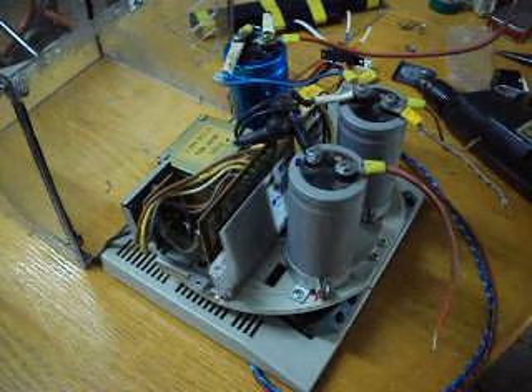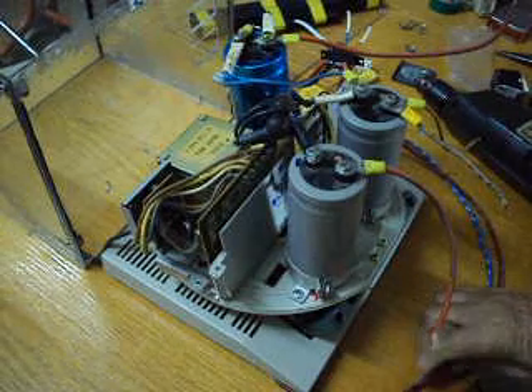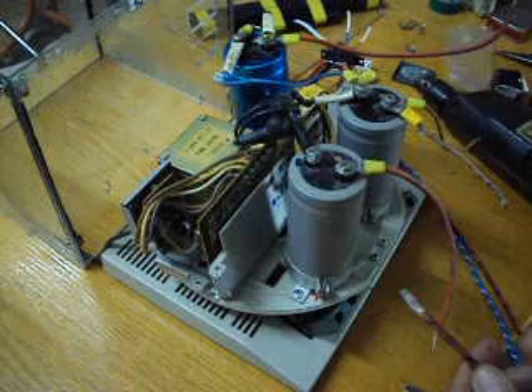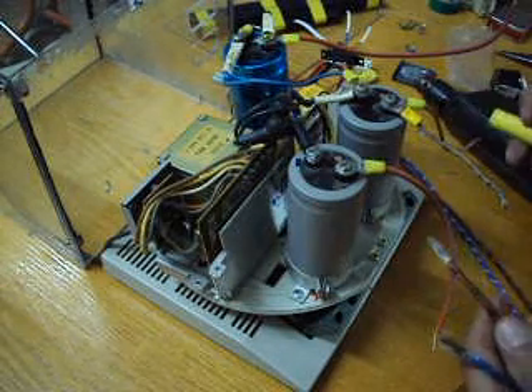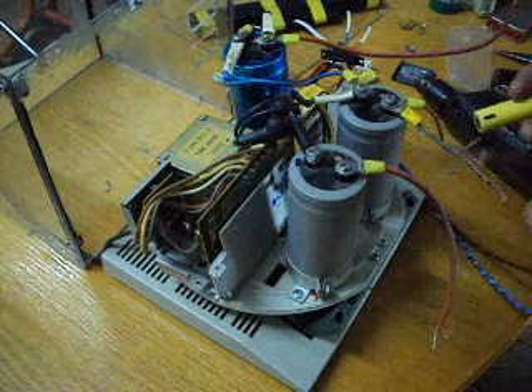Hello friends, this is an improved version of my battery reviver which I use to revive dead rechargeable batteries — mostly NICAD batteries.